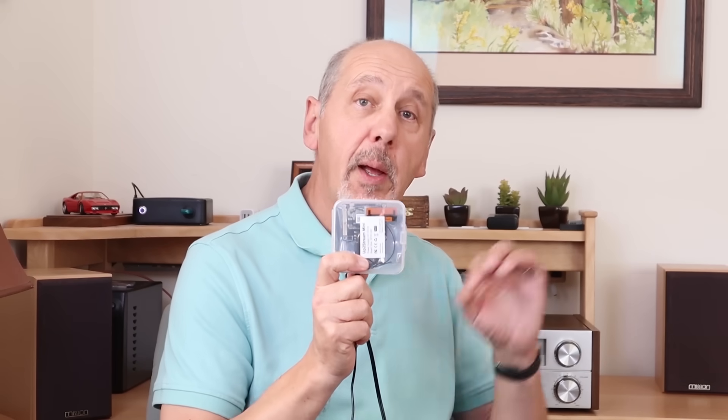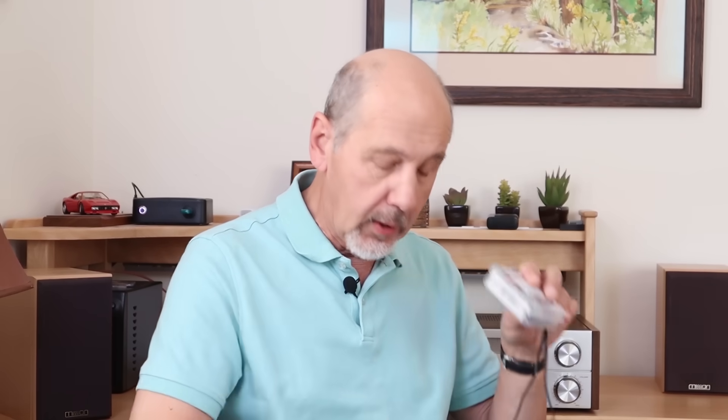You can pay hundreds of dollars for a network music streamer. The Arilic UpToStream Mini board can be bought from the Arilic website for $49 and does the same thing. It's a little bit of an ugly duckling, but it can be hidden behind your stereo, or you can paint it or personalize it any way that you want — just be sure to leave the infrared sensor open, because for an extra $10 Arilic will sell you a remote control that's really great for controlling the volume on stereos which never had a remote control in the first place.